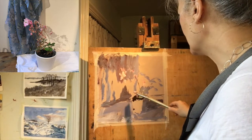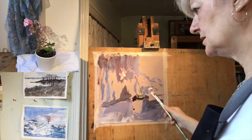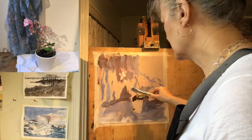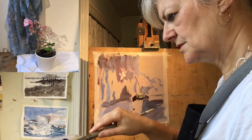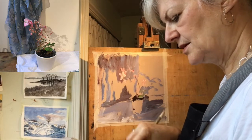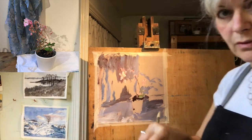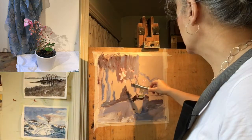Oils are good too — you can wipe them off and make changes that way. But I think acrylics are perhaps the most malleable and forgiving of mediums. I always feel they look better for being worked more as well. The more you build them up, the better they look.